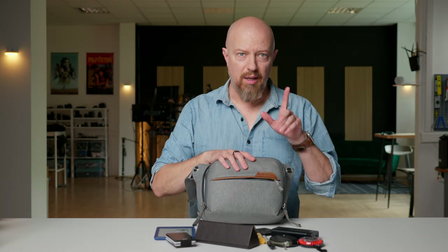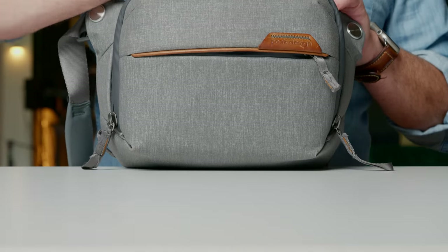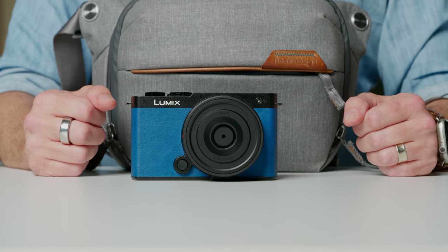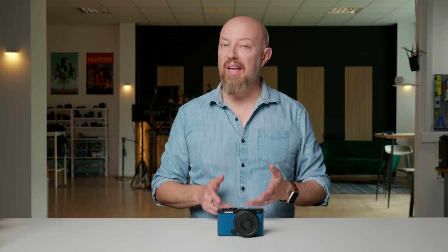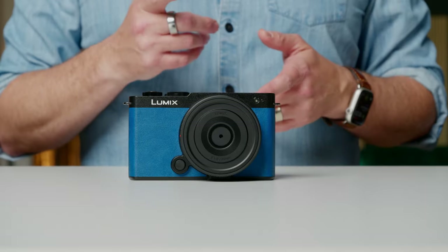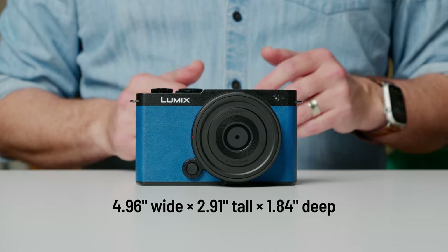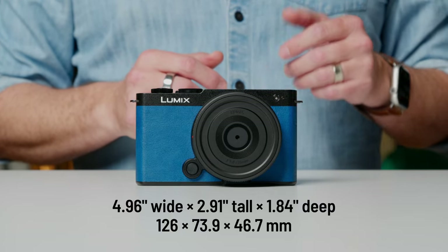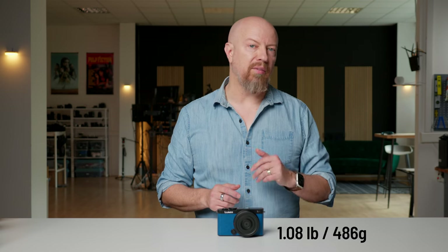That's everything in here except for one more thing. This is the new Lumix S9 full-frame everyday carry camera. The first and obvious thing about this — other than the cool night blue color, also available in crimson red, dark olive and jet black — is of course the size. The camera is a little less than 5 inches wide, under 3 inches tall and well less than 2 inches deep. That's about 126x74x47mm. The body, including battery and SD card, weighs just over a pound or just under half a kilo.